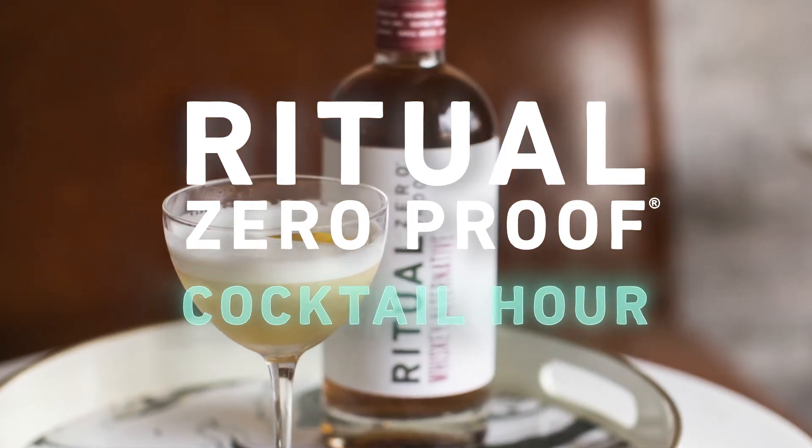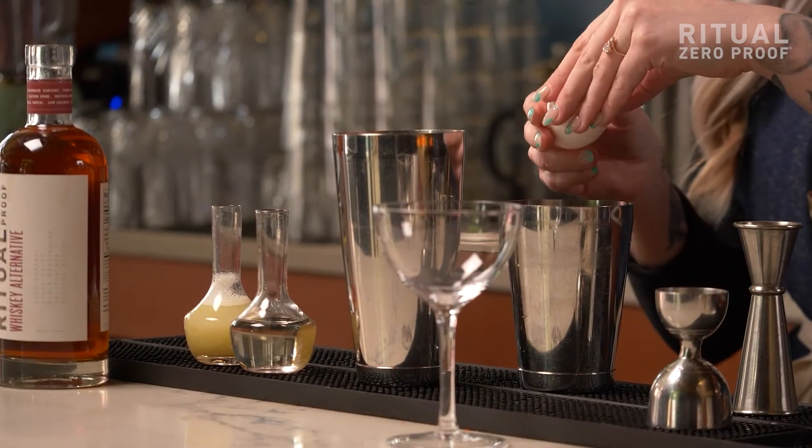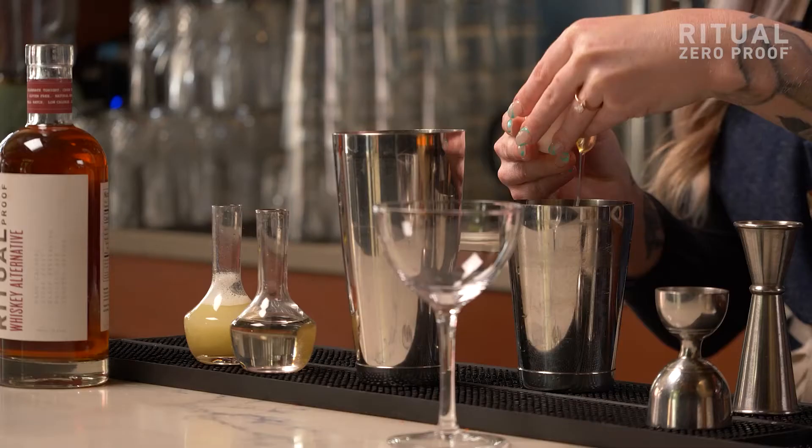Hello everyone, my name is Karla Gaskin and today I'm going to show you how to make a delicious non-alcoholic whiskey sour using Ritual Whiskey Alternative. Traditional whiskey sours are made using fresh egg white.